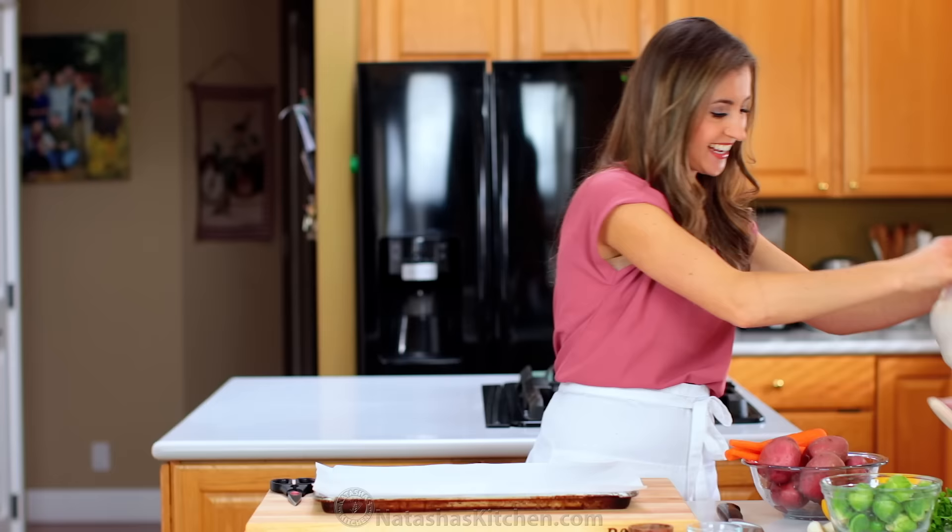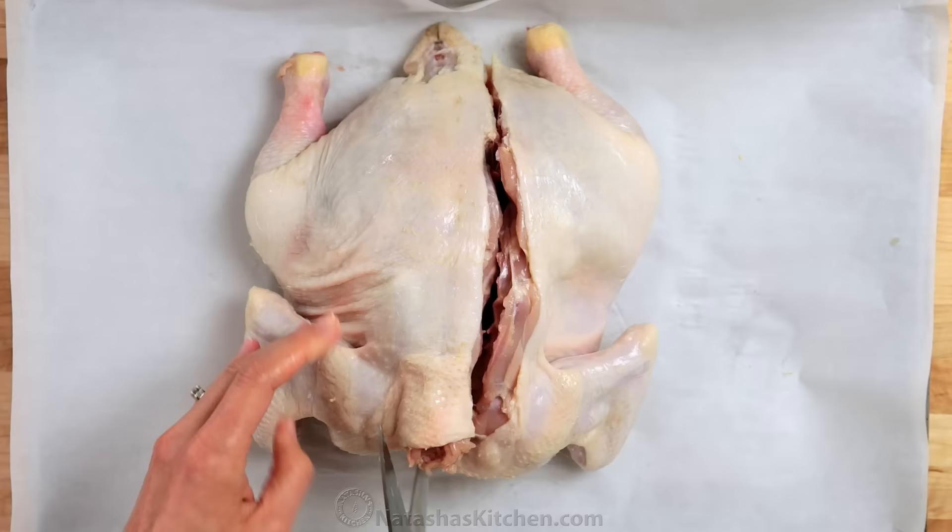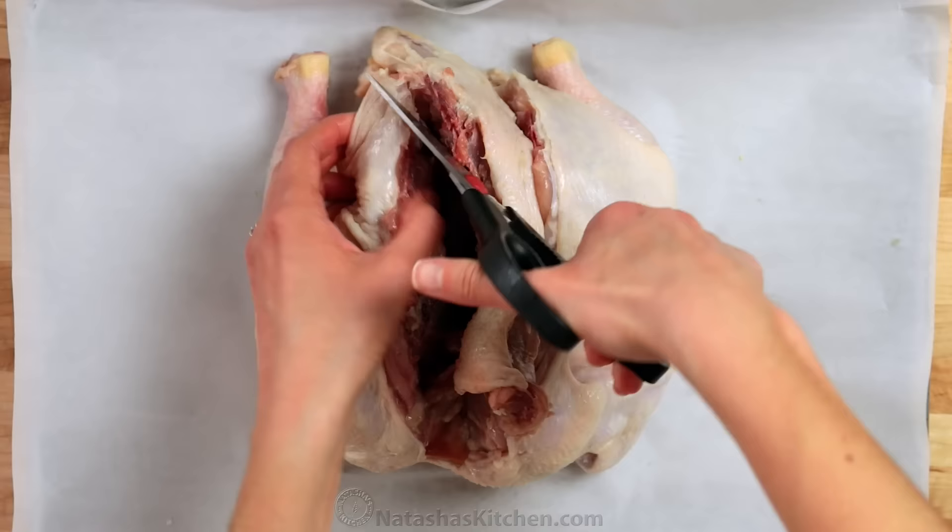You'll need a whole chicken and a pair of good kitchen shears. Place the chicken breast side down with the wings and neck facing towards you. Identify the spine and use the kitchen shears to cut through the ribs right next to the spine on both sides. Keep that piece for later to make chicken stock.